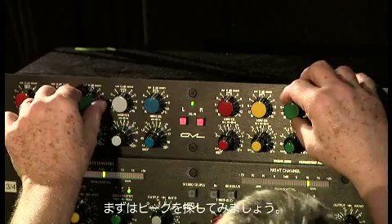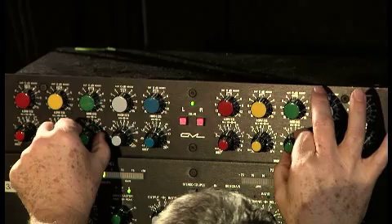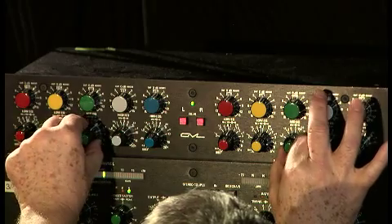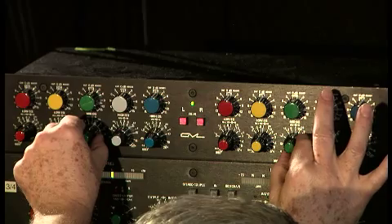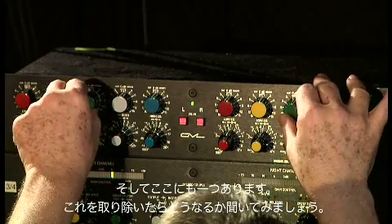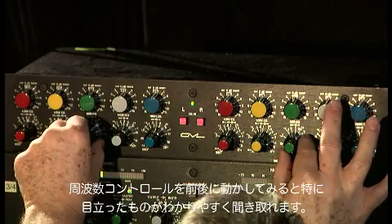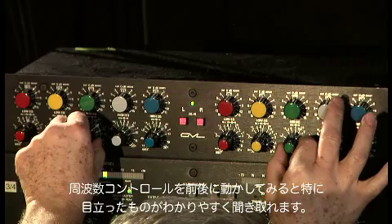Let's search for the peak. There's a peak here and there's one right there. Let's see what it sounds like when I take that out. By rocking the frequency back and forth, you can really hear the artifact pop out.